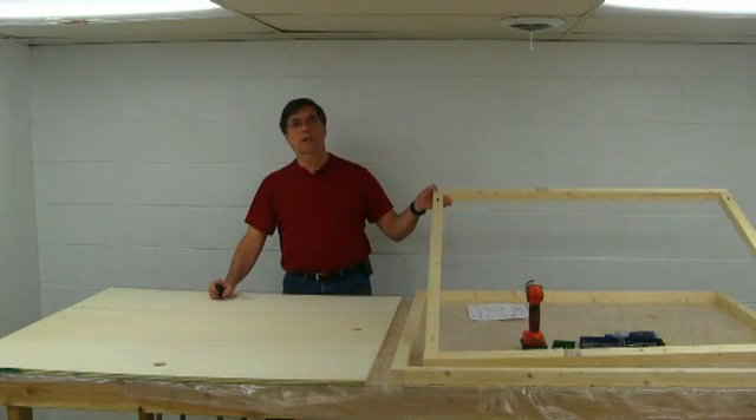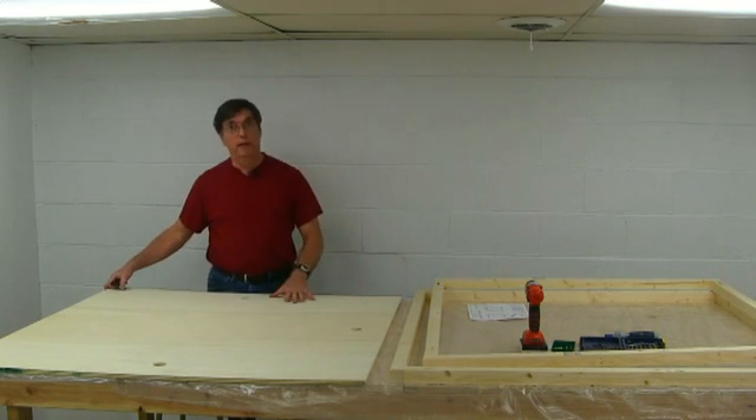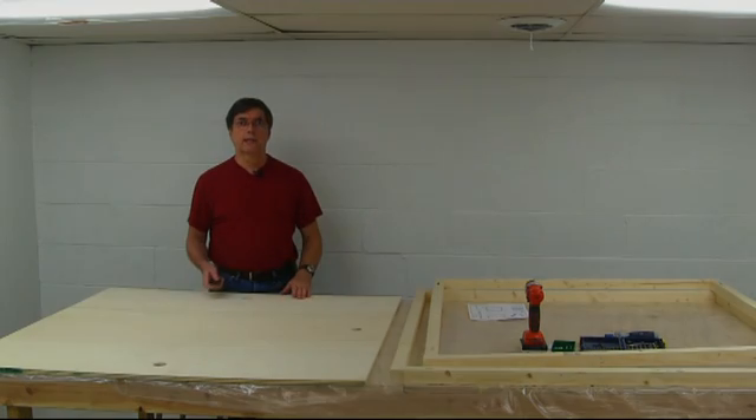Now that we've got both frames assembled with wood screws, we have to mount one on one side of this plywood and another one on the other side. I'm going to run screws through the face of the plywood into the 2x2s. So let's get that set up next.